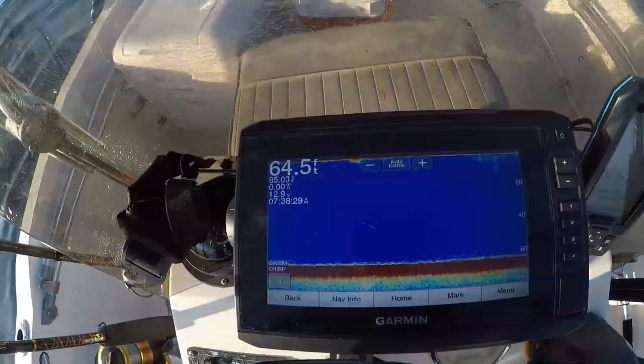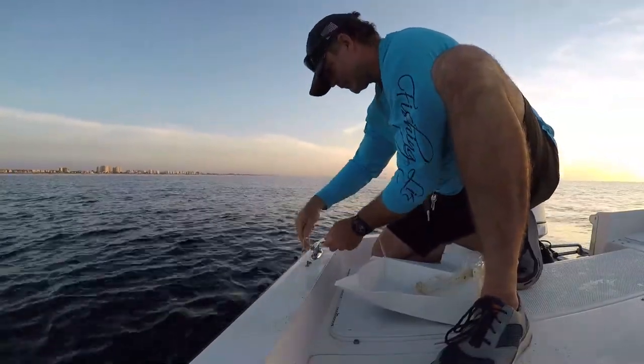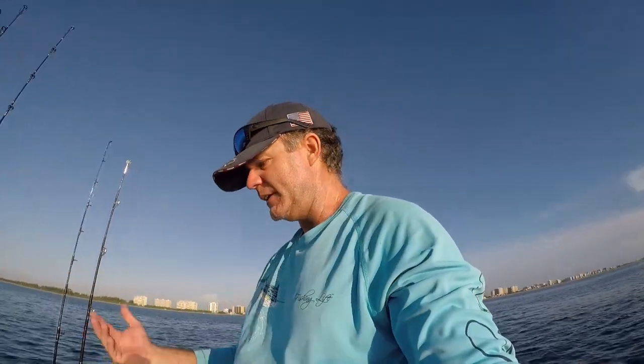We're currently in about 64 feet of water. We've got the chum line set out and we're letting it smolder in the current, drawing bait fish and then drawing predators. When yellowtail fishing, you have to give the chum a little time — it's not automatic. You can drop lines immediately, but honestly you need to give chum a good half hour to an hour to really set and see if it's going to attract anything. If it's not working, pack it up and move ten feet north or south and try something else.